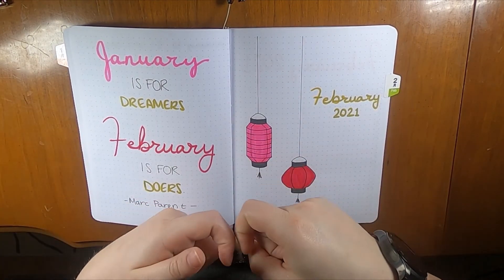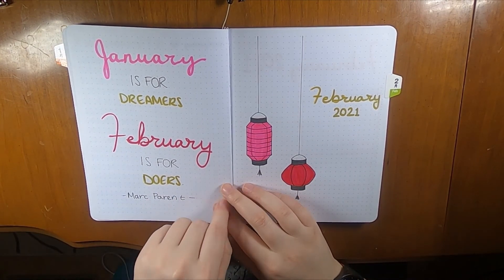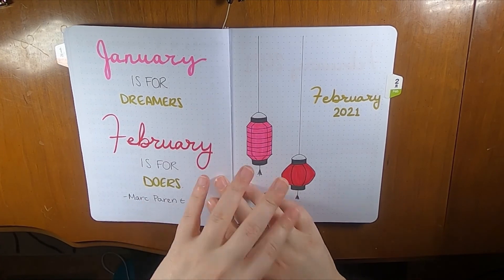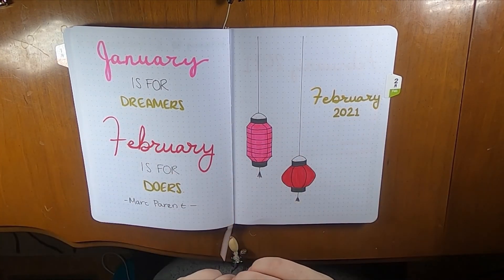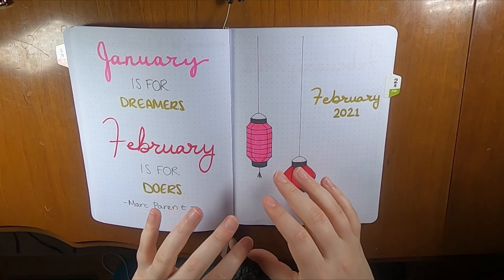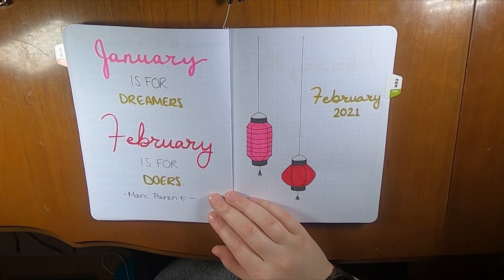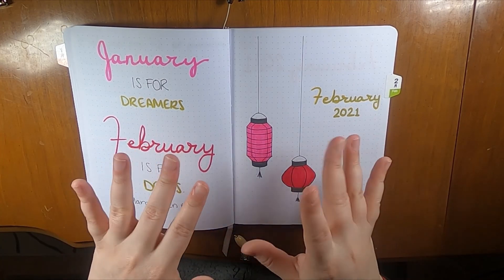As always, please like and subscribe if you haven't already — I really appreciate it. Follow me on Instagram at Creative Life of Liz, where I post these spreads, my sticker planning, and other planner content. Until next time, bye!